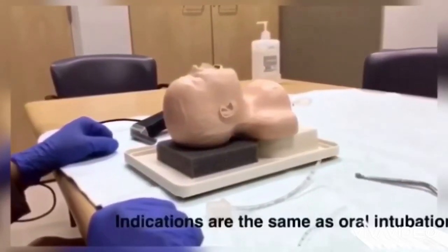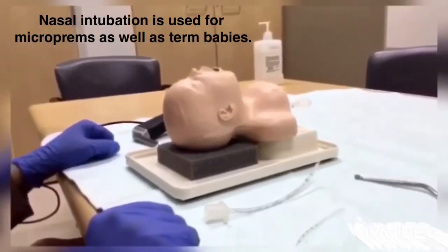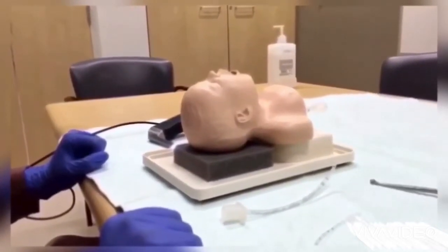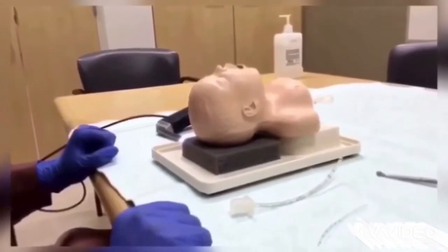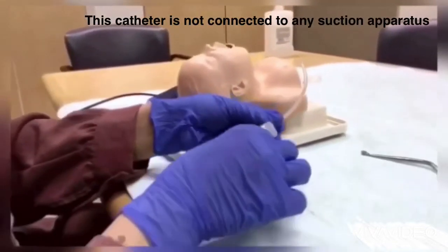Get your equipment ready for rapid sequence intubation. Remember it's a clean procedure as opposed to a sterile one. Make sure you have the equipment for delivering IPPV, suction, appropriate size laryngoscope blade, and ET tubes. In our unit we insert a suction catheter in the ET tube to facilitate introduction through the nares and into the nasopharynx.